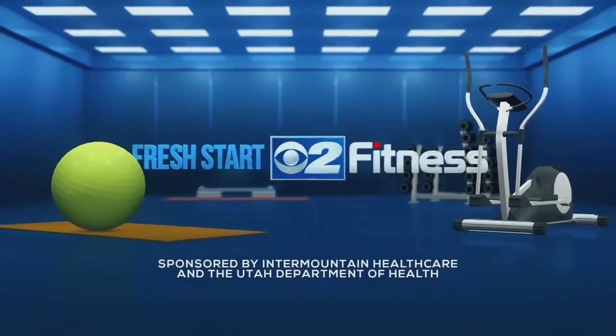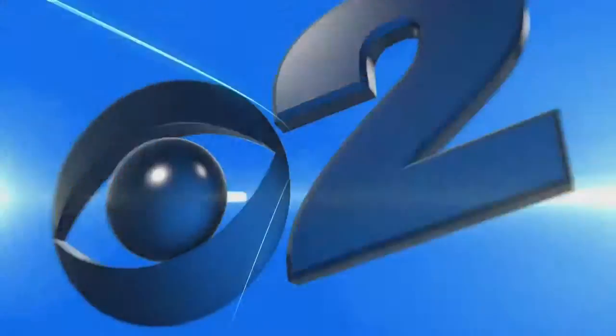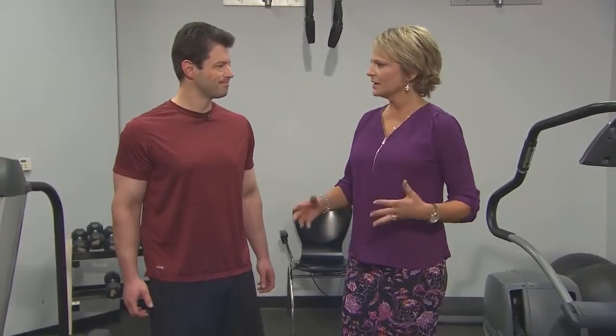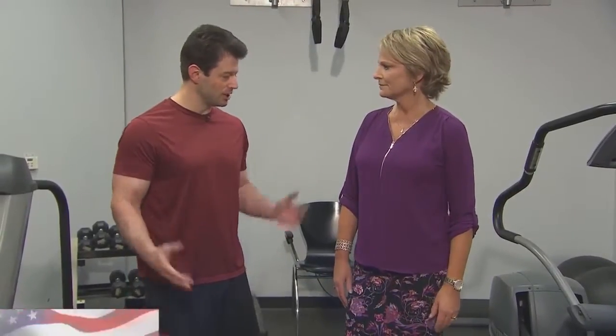The following segment is sponsored by Intermountain Healthcare and the Utah Department of Health. Today we're talking about expanding your lung capacity. We have Jeffrey Beck here from Intermountain Healthcare Heart Institute to talk and do some exercises that help without having to run miles — exercises that will help with lung capacity that anyone can do.